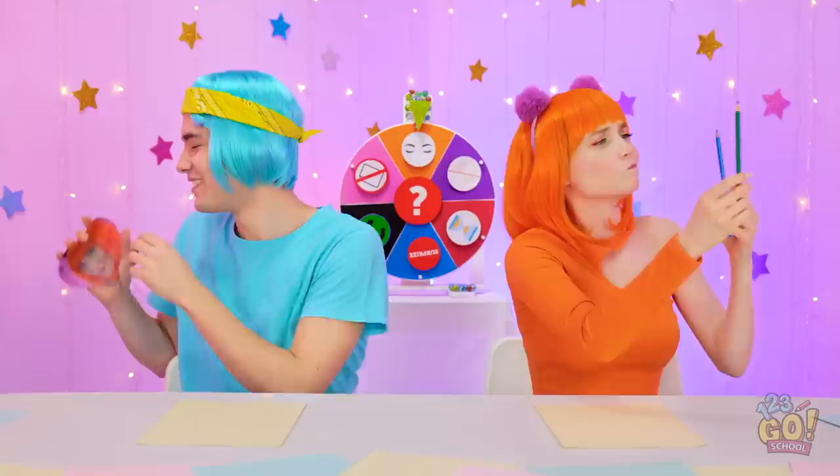Which pencil should I use? Blue or green? I love you! I'll see you later in my dreams. A snail! Cool! Who spins the wheel?